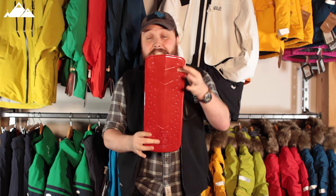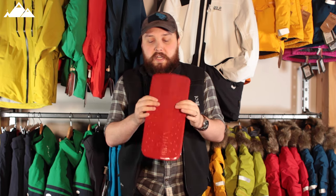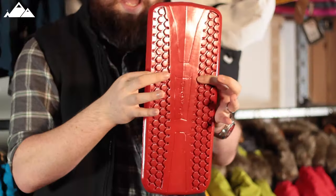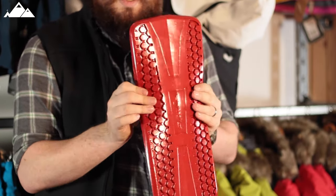It's nice and wide, and a decent length as well. It's ever so slightly cradled to go around your spine, and on the flanks either side we've got this hexagon pattern, so it molds nicely and it's soft to the touch.